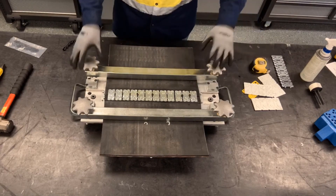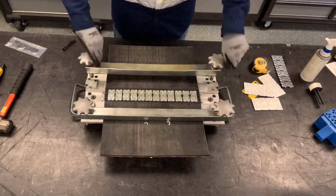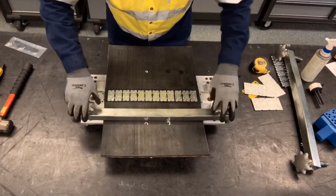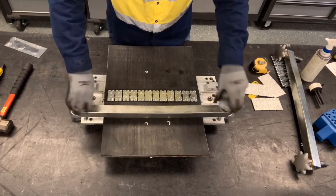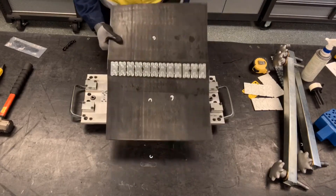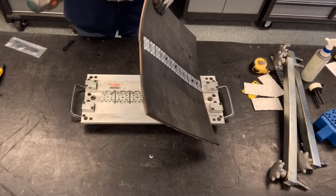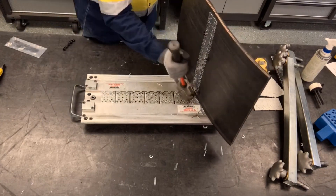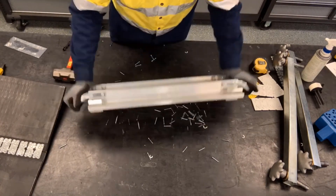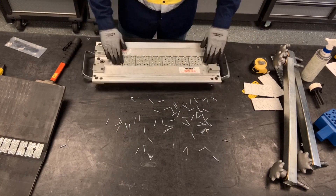Now we're ready to remove the splice from the MBRT tool. We're going to loosen and remove both clamp bars, then lift the belt up out of the tool. To remove the excess nails, we just take our hammer and swipe across from underneath the belt — that removes all the nails from the splice. Make sure we remove all the nails from the MBRT tool so there won't be any errors left for the next person.